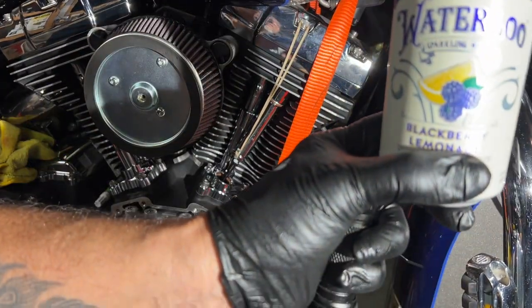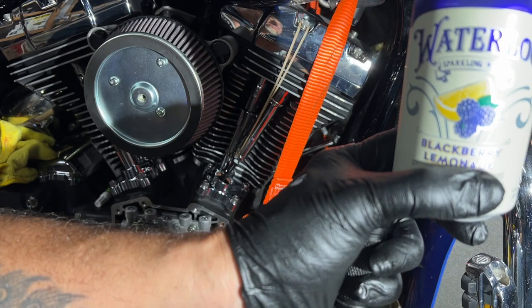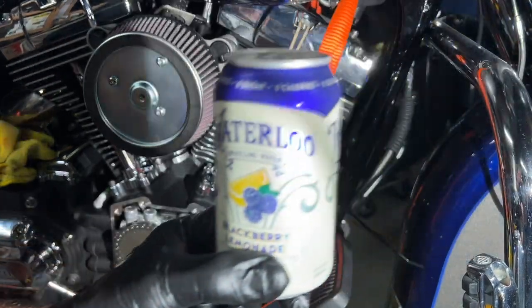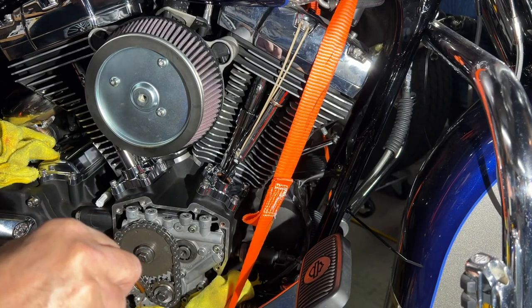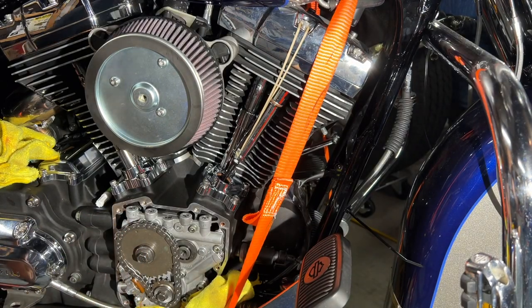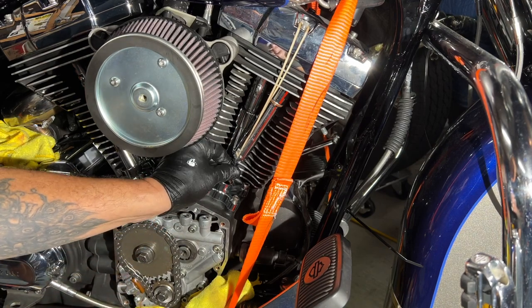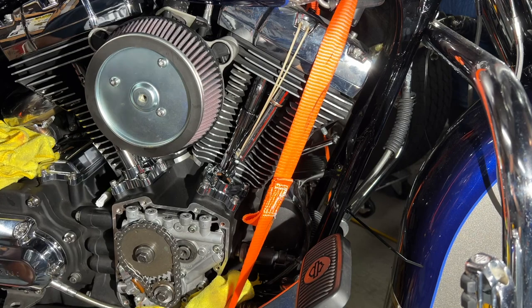See how tight that is — super super tight. We're just gonna let that baby sink down. I went in to grab a Waterloo sparkling water — the blackberry lemonade, oh my god it's delicious. I keep my refrigerator nice and cold. Let's see if this thing's turning — yeah, baby! That's exactly what we wanted.